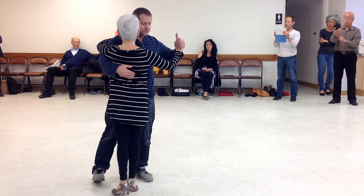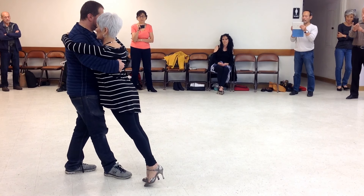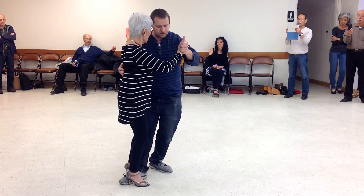One, two, three. Come up, down, in here.